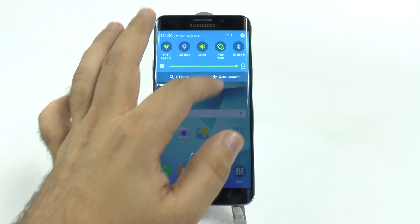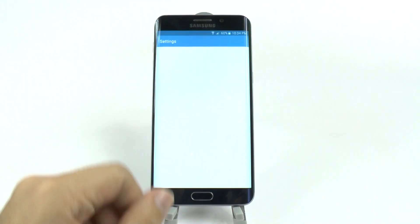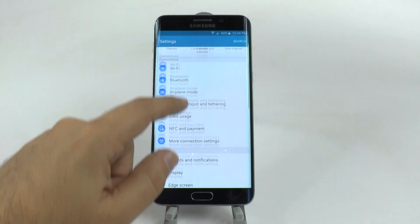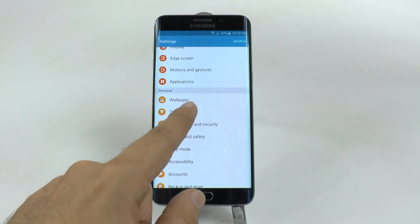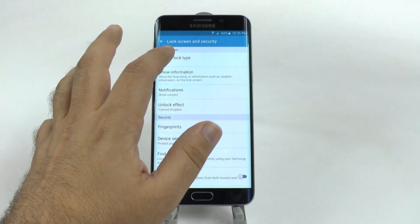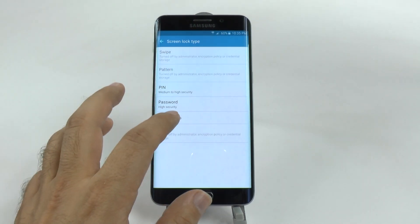First thing we're going to do is go under Settings, and then swipe up. I have it right here — Lock Screen and Security. Just so you see where they are, it's under Personal, Lock Screen and Security, and then you can hit your lock screen type and make it fingerprint.